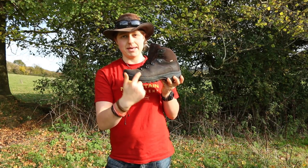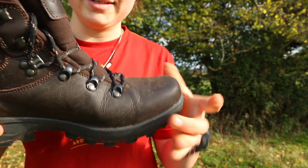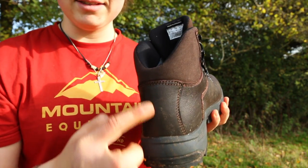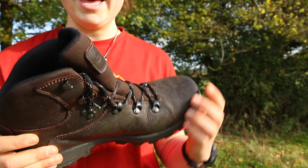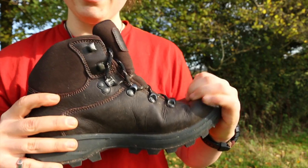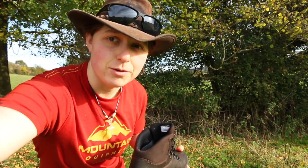A lot of leather boots have seams here at the toe, where the leather is split — but as you can see, there's a continuous piece of leather on the front of this boot, then it splits into a second and third piece at the back. Not having stitches where you're bending is important, because normally that's where boots split. Hopefully, because there's no seam there, they won't split, which will add to the waterproofing qualities of these boots.